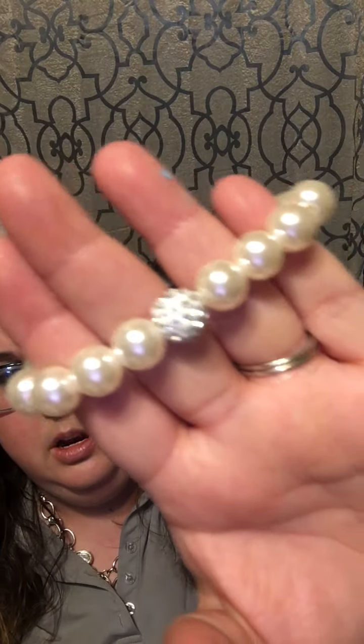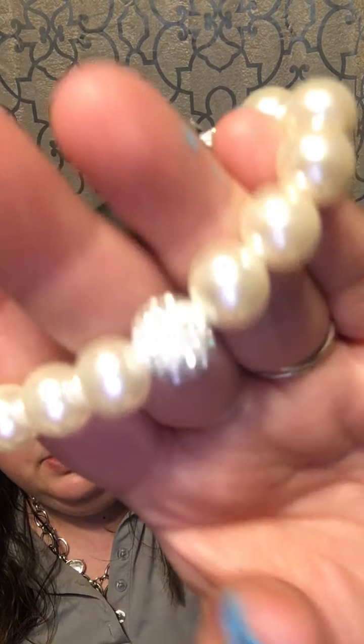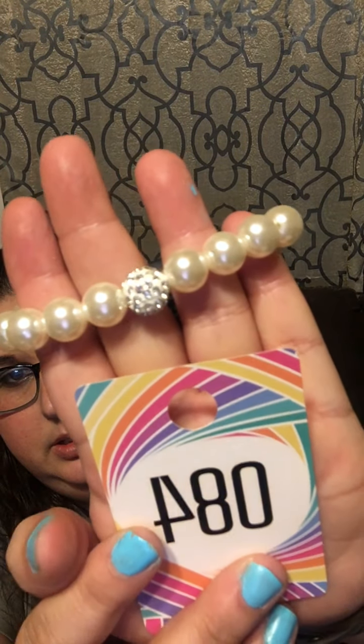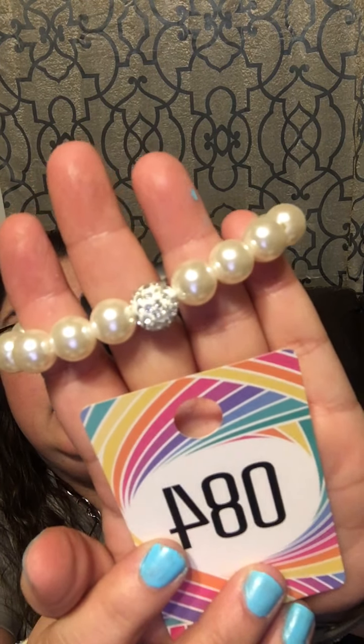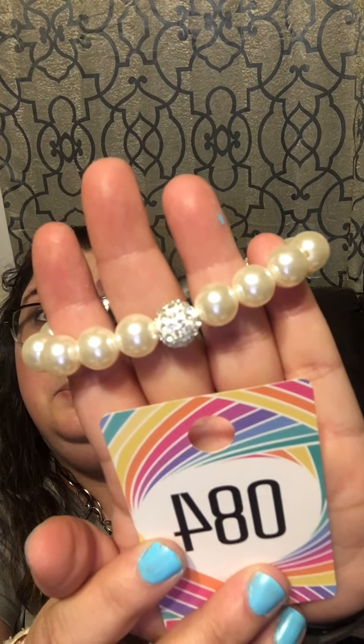Remember, this is all bracelets — if you're not a bracelet person, this video is not going to be for you. This is going to be number 84: white pearls with a white orb. Look at how cute that is — number 84!